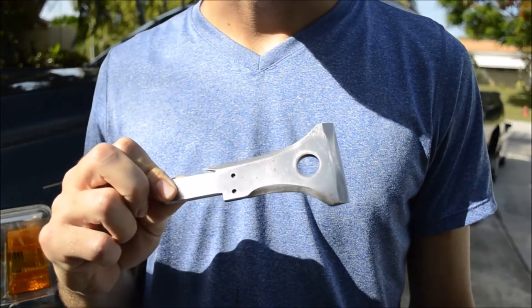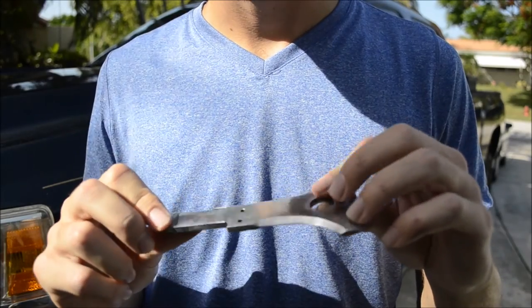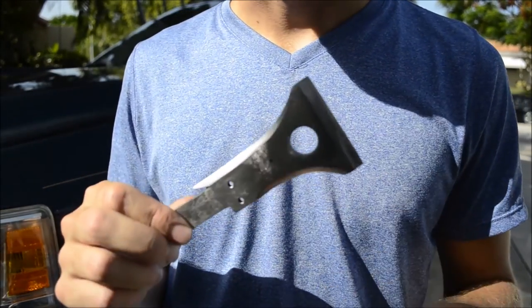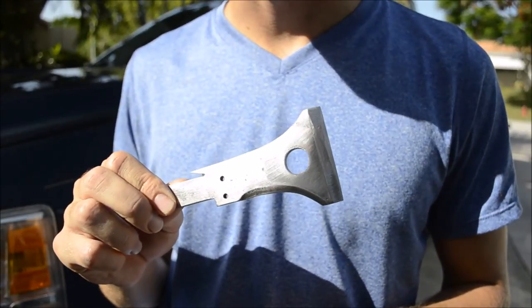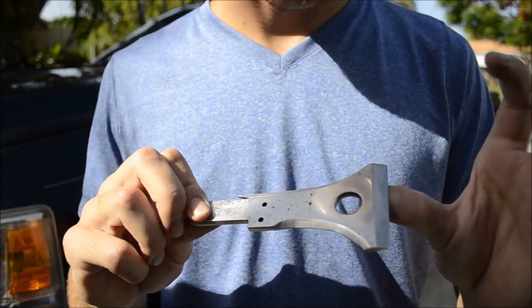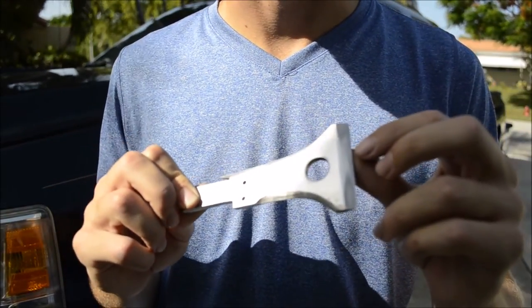The last thing to do is attach a handle. Not sure what I'm going to use yet, but I definitely want it to be metal and not wood — this is a rather tactical-looking axe and I just don't think a wooden handle would be fitting or look good. So I'm going to try to get a metal handle.